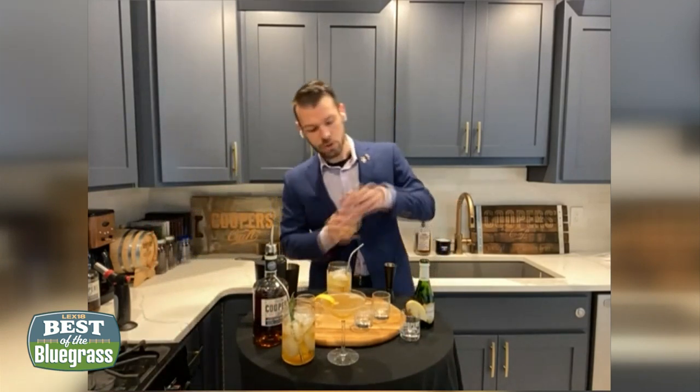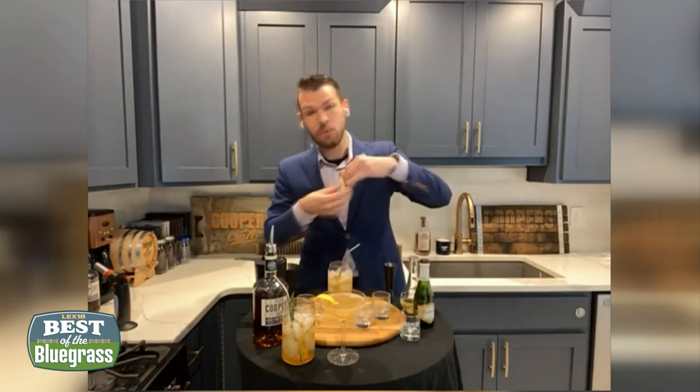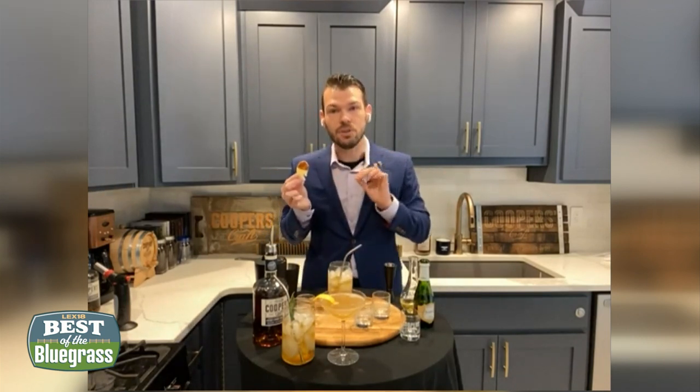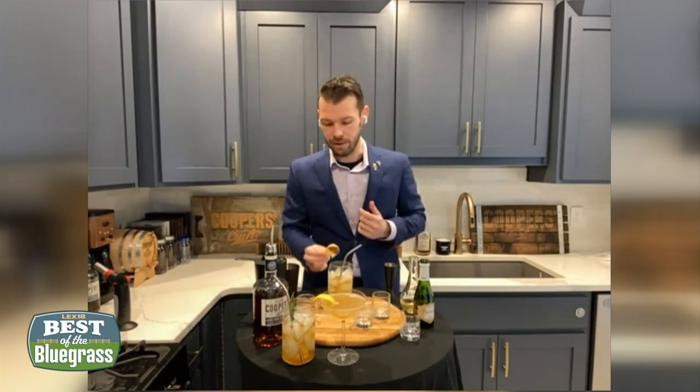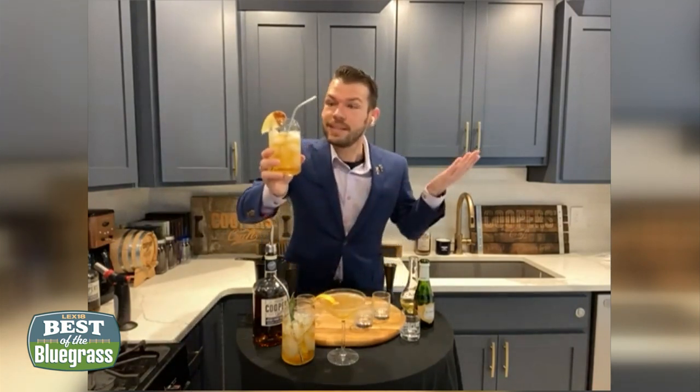Very, very simple. Give it a stir with your straw. For the garnish on this, I did cut up some apples and dust them with cinnamon. If you're cutting up apples, you want to add a little lemon juice to them — it's going to keep them from going brown. Very, very easy, very pretty drink. And that's a Kentucky Sparkler.